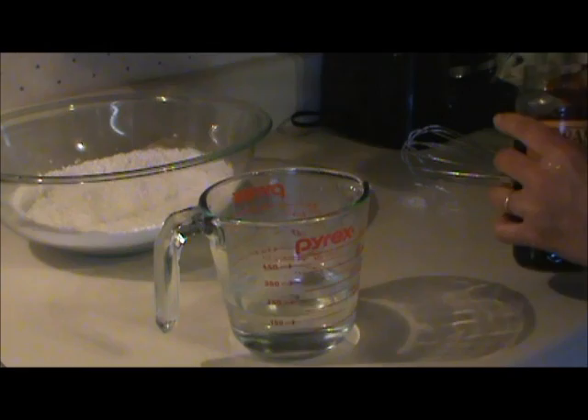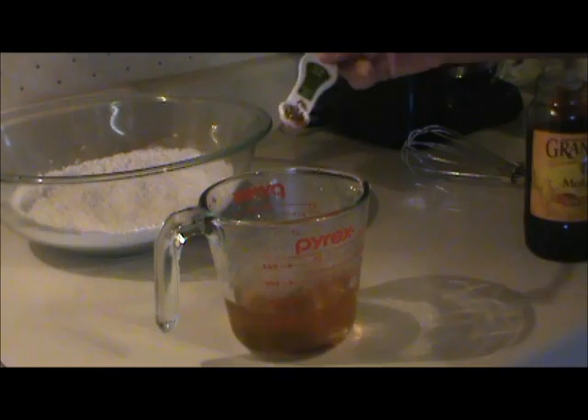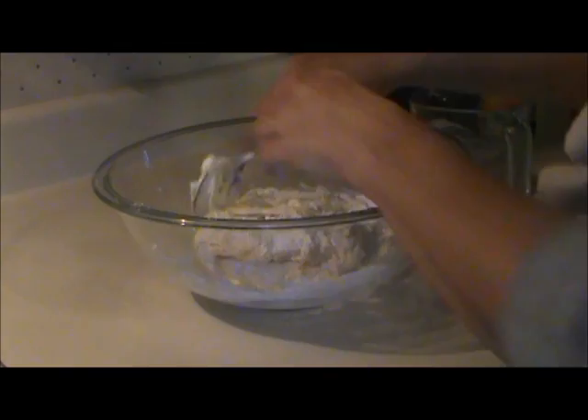Then I mixed together two-thirds cup of hot water — this needs to be between 120 and 130 degrees, which is hot — half a teaspoon of malt syrup, which I didn't have, so instead I used a heaping quarter teaspoon of molasses, and two tablespoons of vegetable shortening. I mixed all of that together until it was melted, then added it to the dry mixture and mixed until I had a dough.